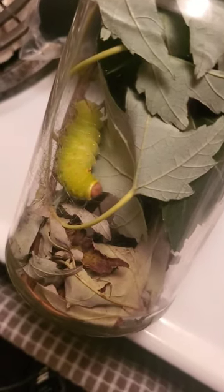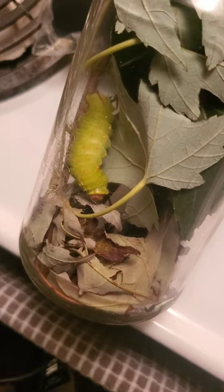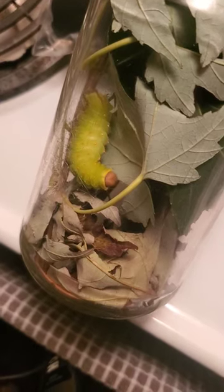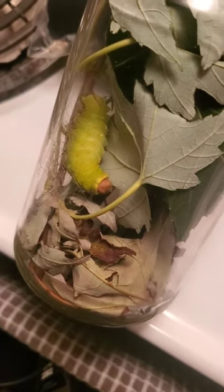Here's a Luna moth caterpillar starting to build its cocoon. It's pulling this leaf toward itself and attaching silk to it. This is just really cool — I've never seen anything like this before. I've got a time-lapse going on my other phone right here, and when I'm done with that I'll put it on YouTube.